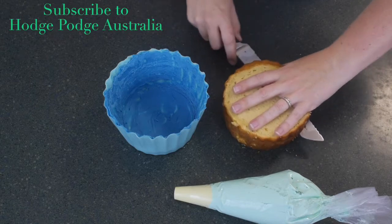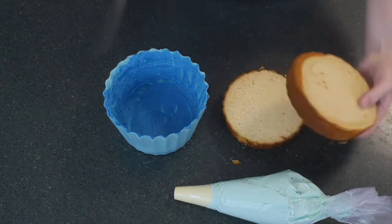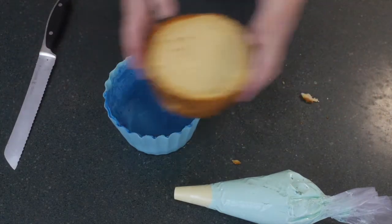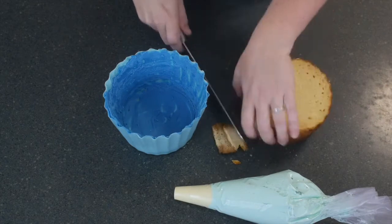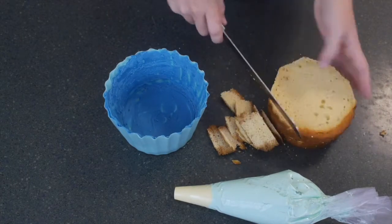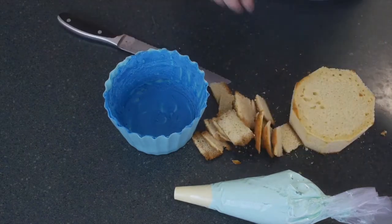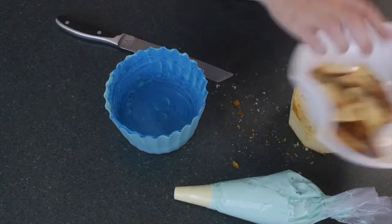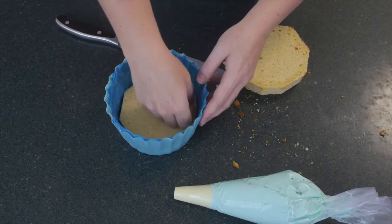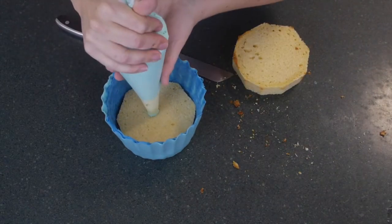Moving on to assembling our cake: take the base of your giant cupcake cake and cut that in half so that we can layer it with buttercream, giving you two nice even layers. Because the entire thing won't fit inside your chocolate shell on its own — as they've both been made using the same mold — you'll want to trim the edges off around your cake, then discard those edges. Take your base and pop it into your chocolate shell, giving it a little squish down so that it's a nice firm fill.